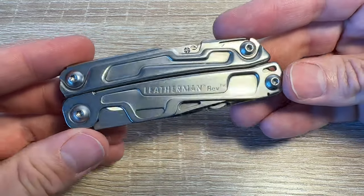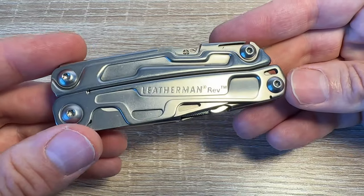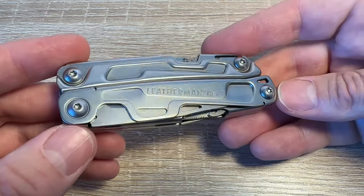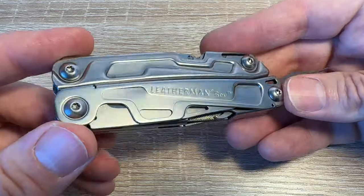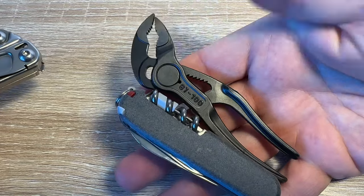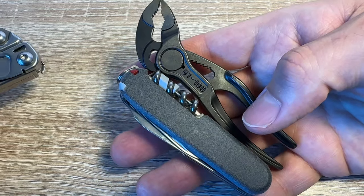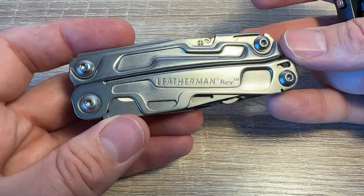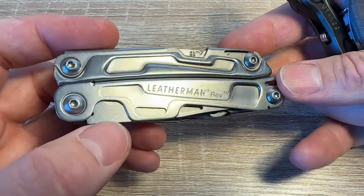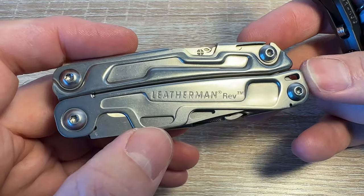I think the Leatherman Rev is okay for a low-cost multi-tool. But even if it were my favourite tool in the world, carrying it in public in the UK would be a risk because we're not allowed to carry locking blades — so this one doesn't really get used much at my house. I find the Leatherman concept a bit heavy; personally I'd rather carry a little pair of Knipex and a pocket knife as two separate items. Any of you guys got these — do you like it, do you use it? See you later, goodbye.